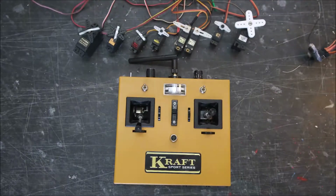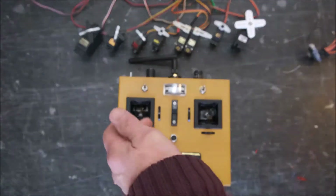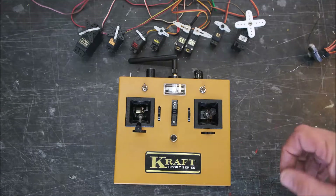So if I bring the throttle stick back it should now start moving — which it does. It's a safety feature which is incorporated so that if you're flying with electric models, the motor's not suddenly going to start up if you accidentally leave the throttle high when you power up.